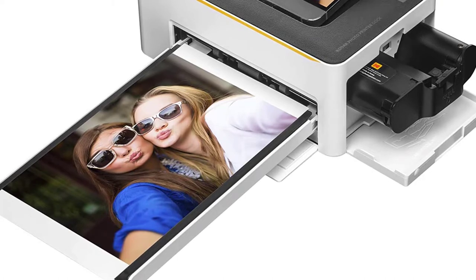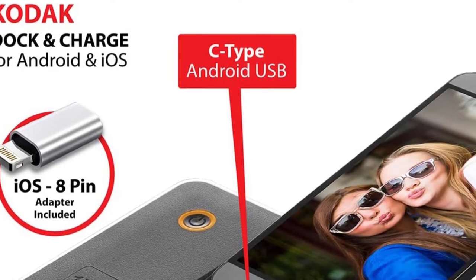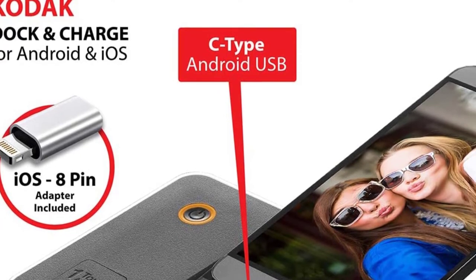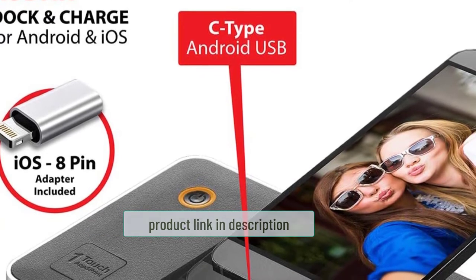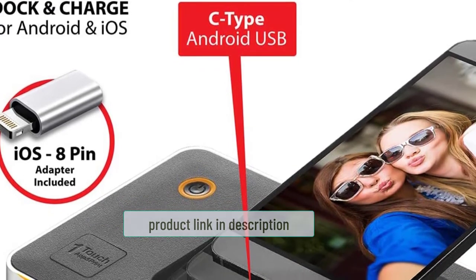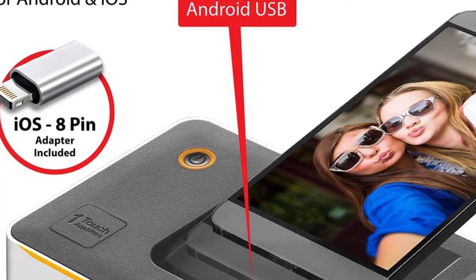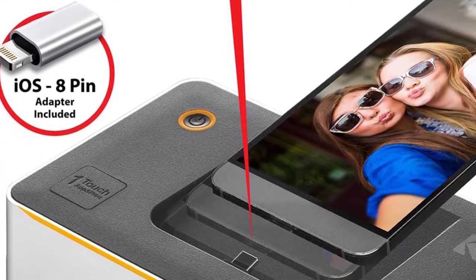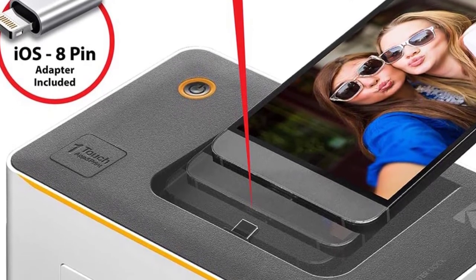The Kodak Dock has two connectivity options: Bluetooth and USB. Bluetooth works great with all platforms — iOS and Android work fine. The C-type and 8-pin USB support iPhone and all other Android devices. We also liked the app's performance — it has exciting photo filter effects that enhance the post-printing experience. You can add stickers, collages, and frames with it.